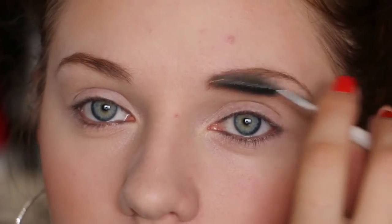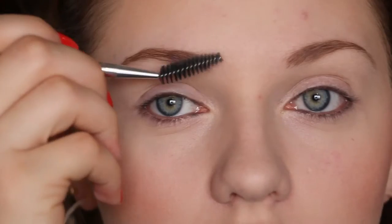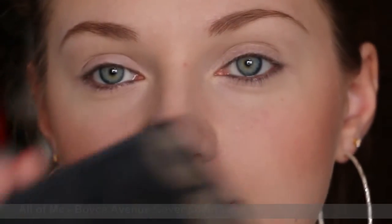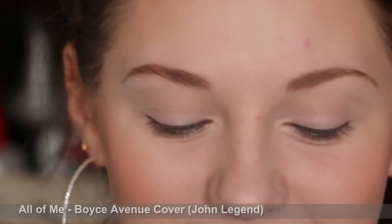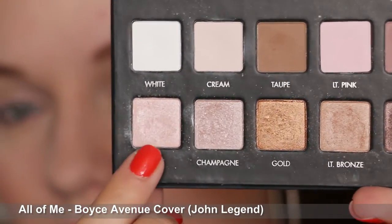I'm just going to brush my eyebrows through so it's not so harsh. Next I'm going to use my Lorac Pro palette, which I am in love with — it is so amazing. I'm going to start with the nude shade, putting it all over my eyelids.